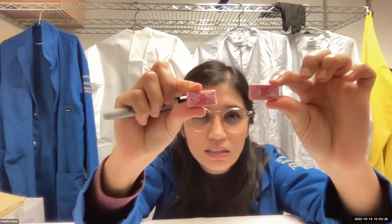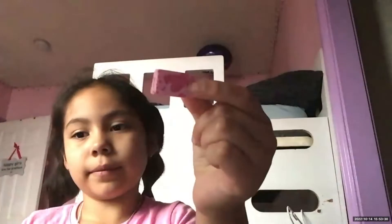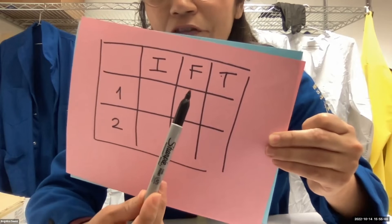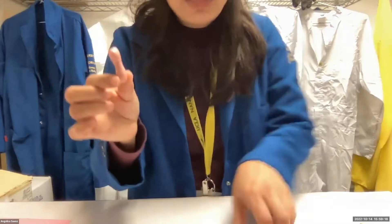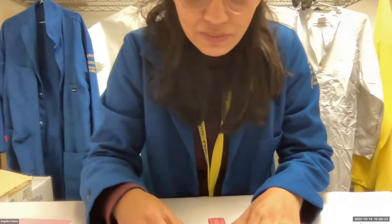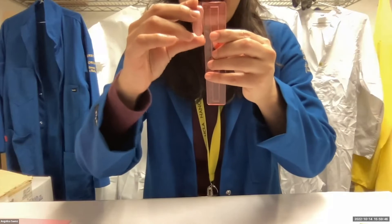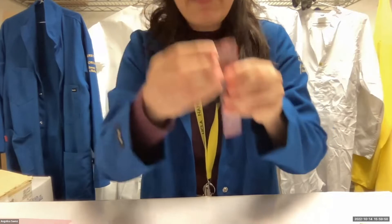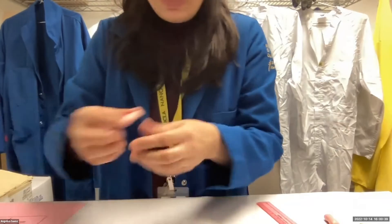You have these mamba candies. There is an I for initial, an F for final, and a T for time. I want you to take your ruler or measuring tape and measure the size — tell me how long it is. Mine is about 3.7 centimeters.